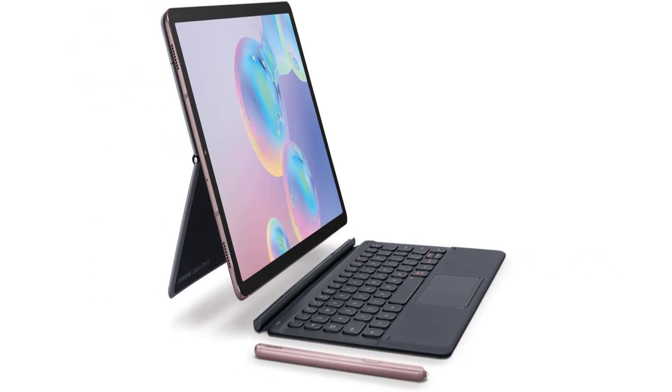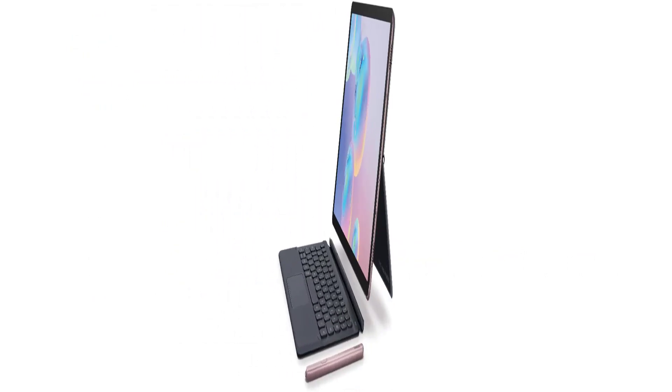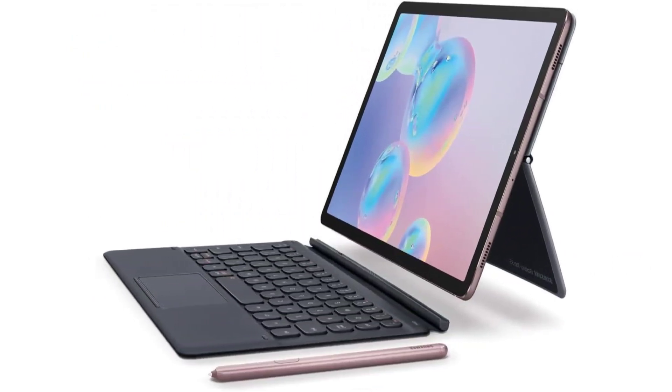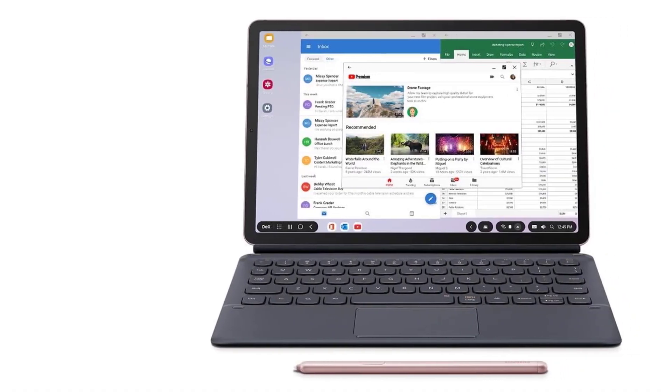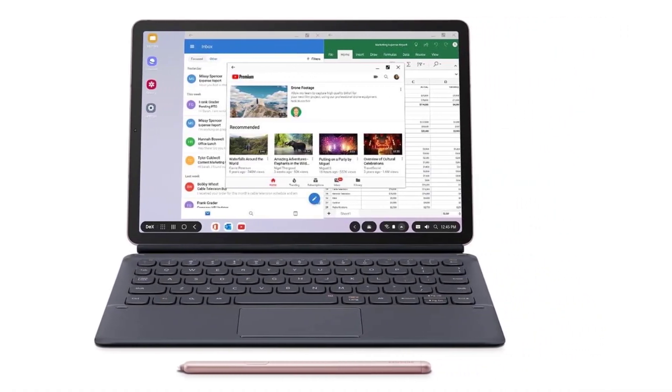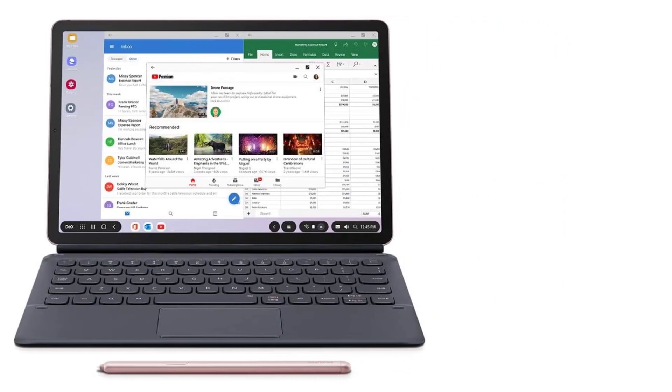The Tab S6 also features an all-metal body that's both lightweight and durable. Unfortunately, the tablet doesn't feature a headphone jack for wired audio listening, but it still works seamlessly with Bluetooth headphones or the best wireless speakers.